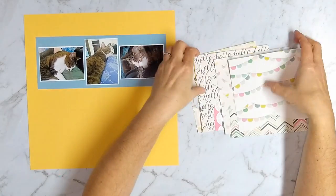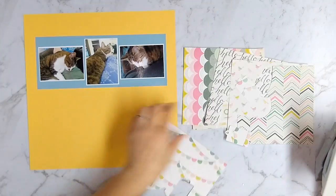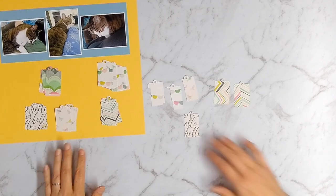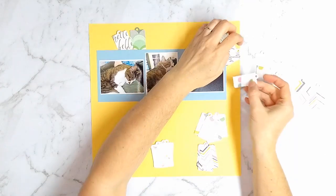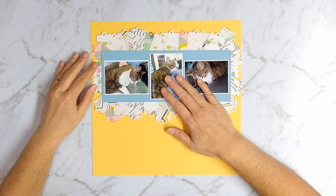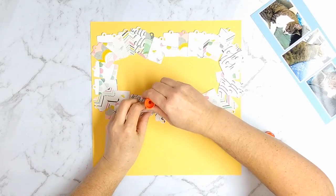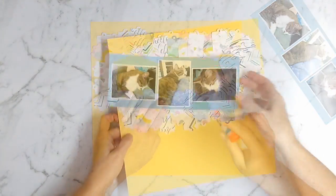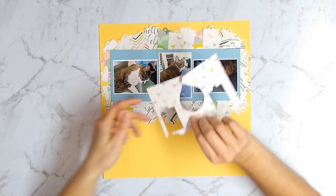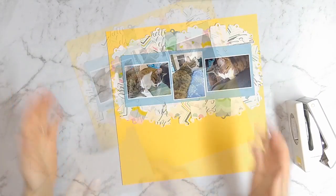I take all the paper left over from my first layout — because we're working on a budget, I don't want to waste any — and punch out a bunch of tag shapes. Some of them are a little wonky, but that's okay because I'll show you how to hide that. I go all the way around my photo grouping with these tag punches, tucking any funky tags underneath other ones so the mistake isn't showing. I spread all the tags out and around, then gently lift and glue them down so nothing shifts. The right side had a little more fullness, so I punched a couple more — they're short because the paper was running low, but I just tuck them and it hides it.